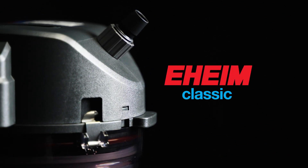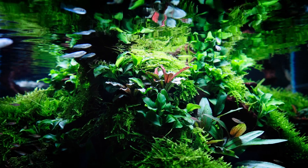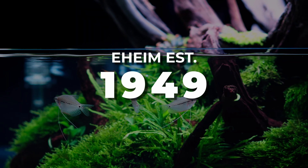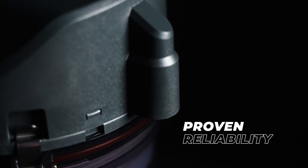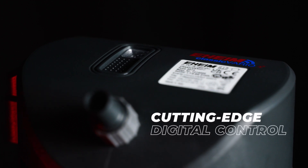Discover the Eheim Classic Vario Plus E, the smart evolution of the legendary Eheim Classic filter series, which aquarists have trusted for decades. Developed in Germany and produced in Italy, this advanced external filter brings together proven reliability, high-quality components, and cutting-edge digital control.